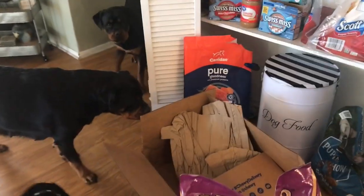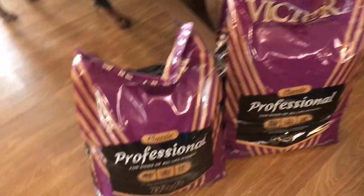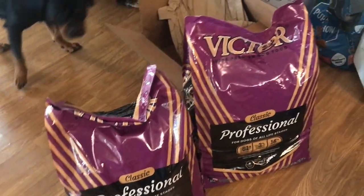The Canaday — like I said, it's really expensive, and their poops were kind of soft. Their poops are perfect on the Victor.